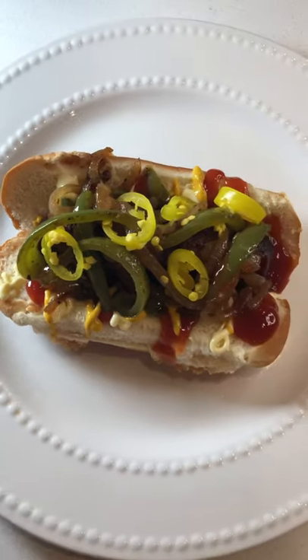Look at that beauty! Follow me for more delicious recipes. Enjoy!